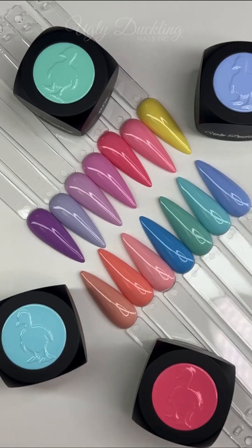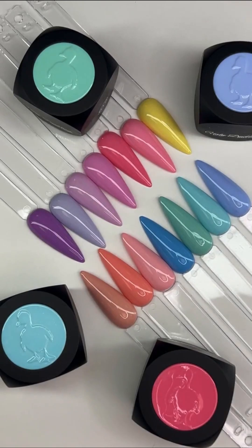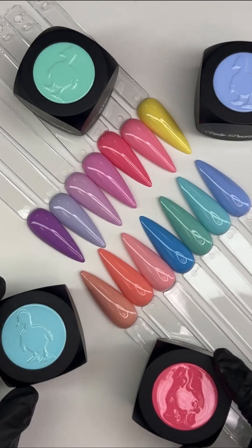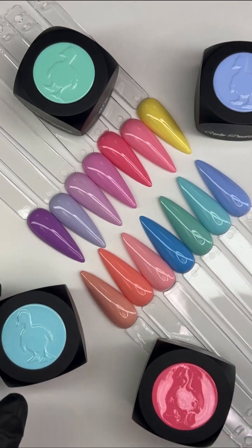We are live! Hello everyone, good afternoon. It's Christicle and Natasha here. We just popped off of our live video on the Ugly Duckling Facebook page, so we may have some new joiners coming in.